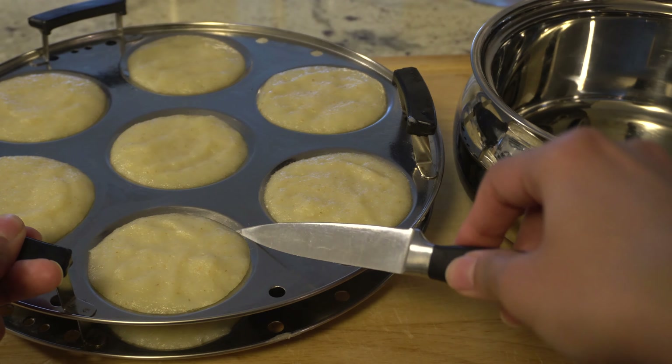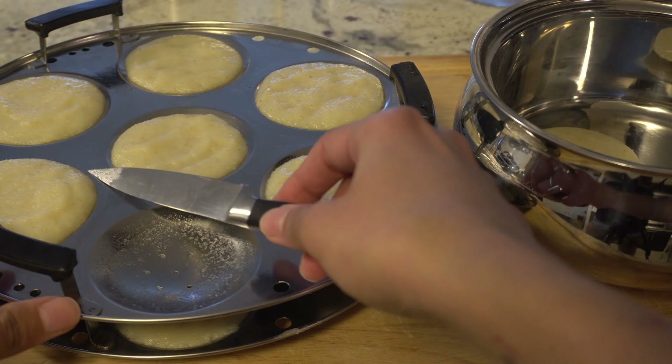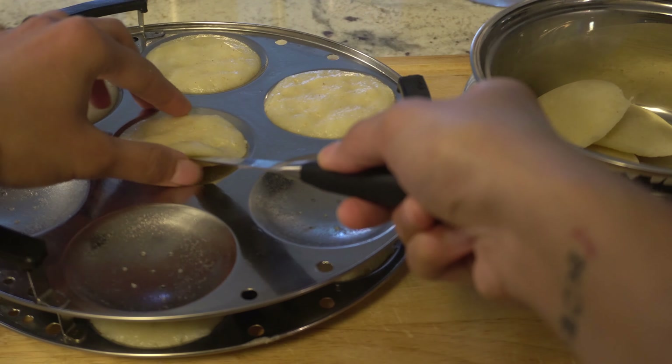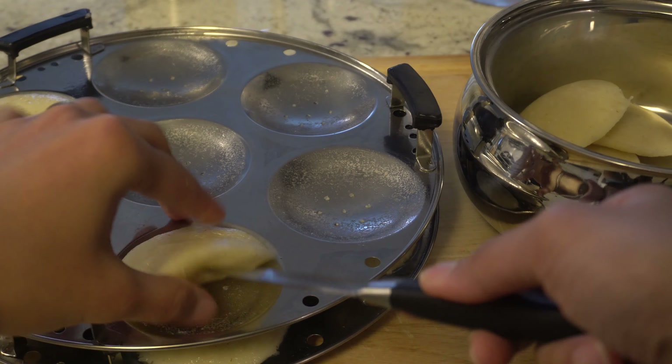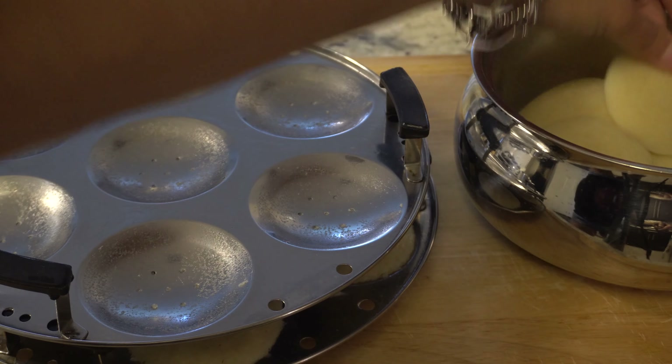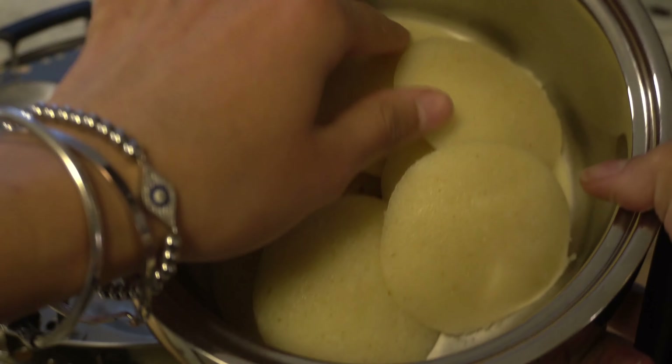When your idlis are ready after 10 minutes, don't immediately try to take them out. Let them cool for about 5 minutes — they will release much more easily. I use a knife or a butter knife around the edges and corners to scoop them out. If you have an idli scooper, you can use that too. When you place the idlis in a container, don't immediately seal it completely because there is still some steam. Let the steam escape; otherwise the idlis will absorb the moisture and become wet.